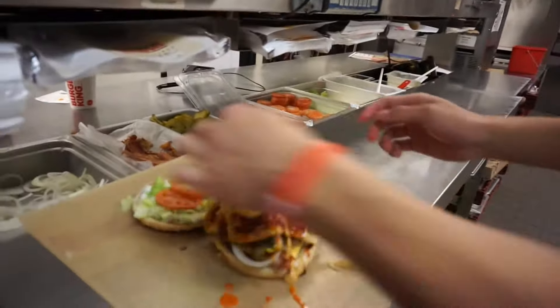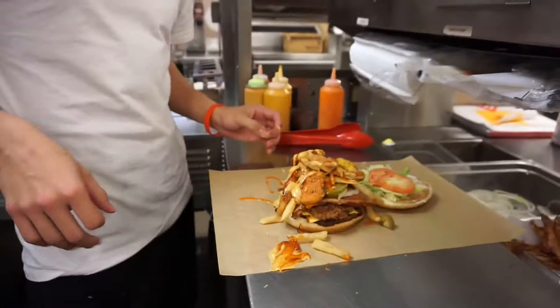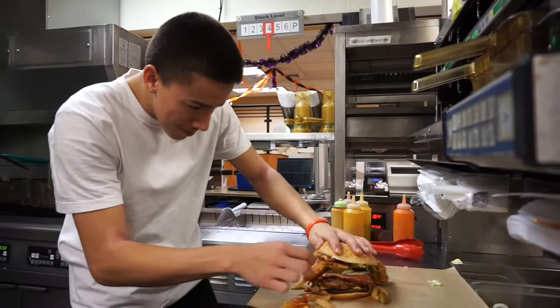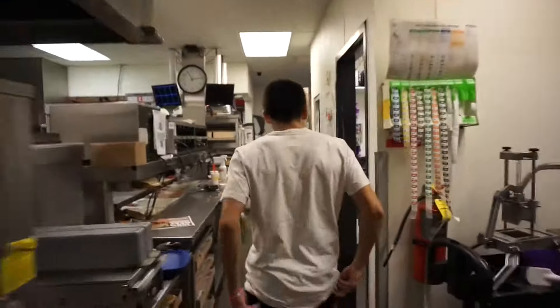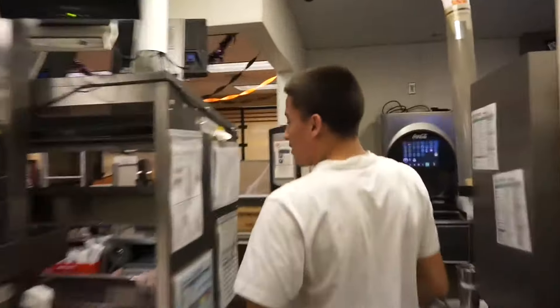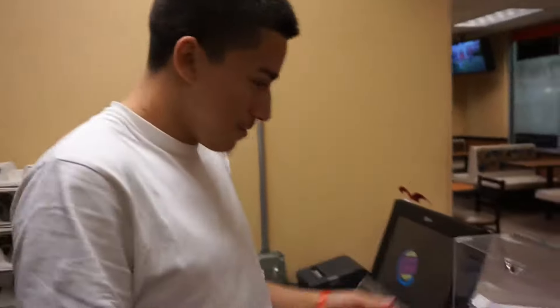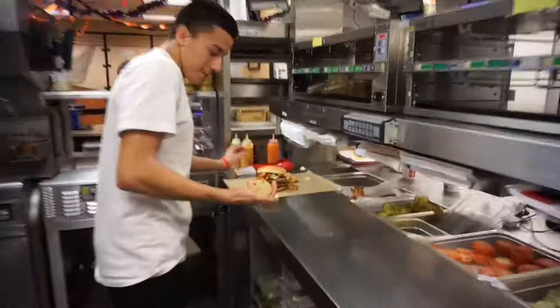It looks so good. This is the fish right here. It's going to go in America's top three for food. And we're going to close this. Check it out. We're going to go get the finishing touch. You guys already know — it's delicious.